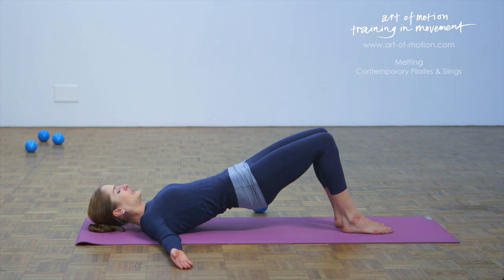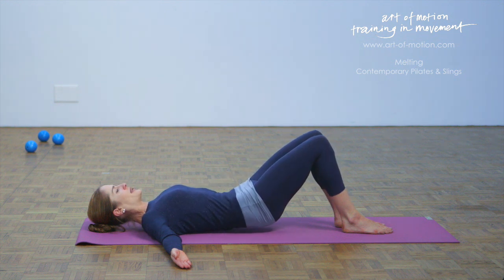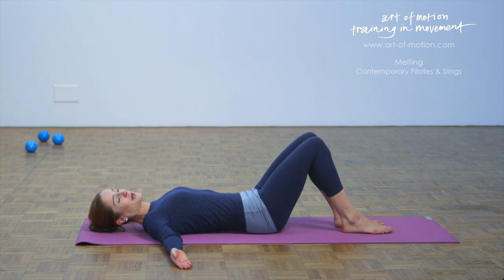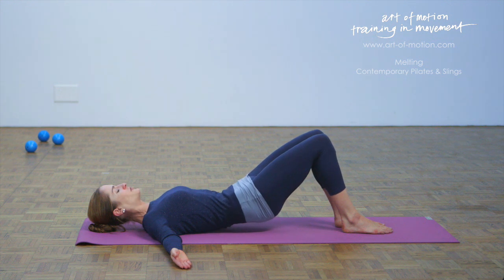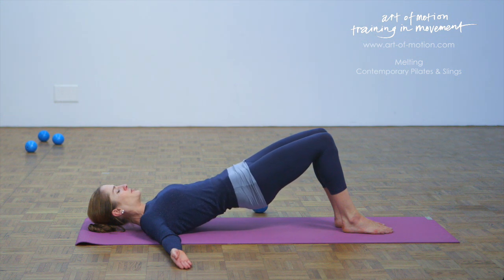With your next exhalation, initiate your rolling down. Let the breath and the movement flow. Let the water run down your spine into the lower back and refill the pelvis. Inhale in the center position. We are rolling up one more time. Exhalation — tilt the pelvis back, lift. Hold it with your inhalation, feel the opening in front of the pelvis. Exhalation, keep rolling up, feel the lengthening in your lower back. And then exhale, roll all the way up one more time into a shoulder bridge where you let the breath flow.